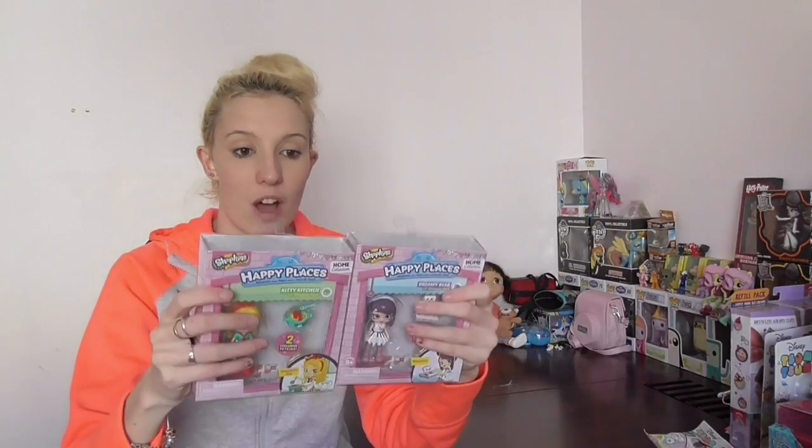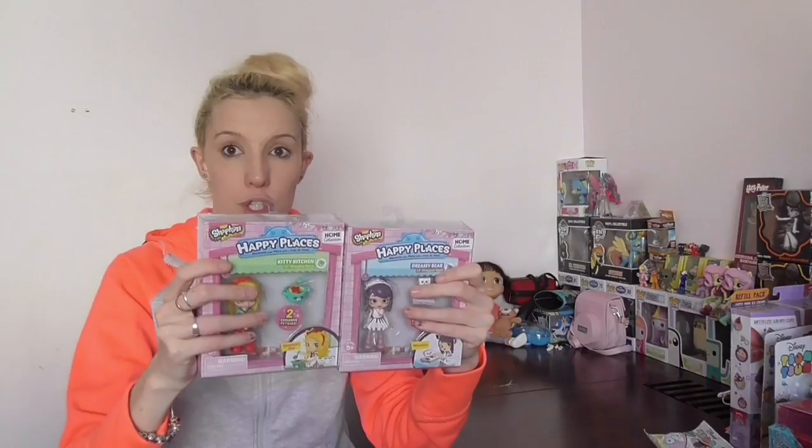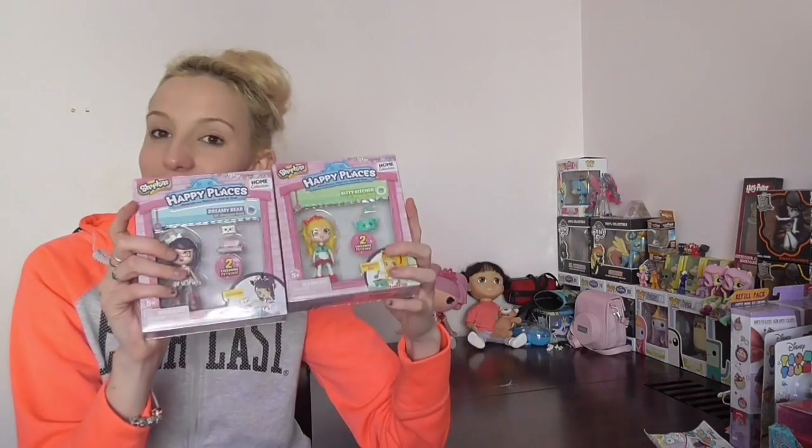As you know, I am a massive Shopkins fan. My son Riley absolutely loves them too — he's got all of season five, four, three, and two, and I have all of season one. I'm in the middle of redoing my studio and I'm going to display all of my series one behind me, which is going to be really cool. I'm so excited to review these. I'll be looking out for more Happy Places stuff because I want the whole lot — so let's stop waffling and get straight into the review.